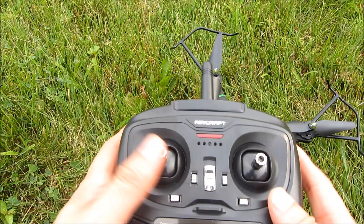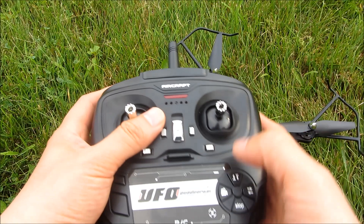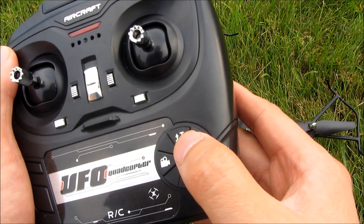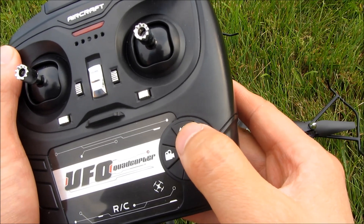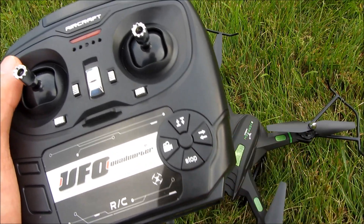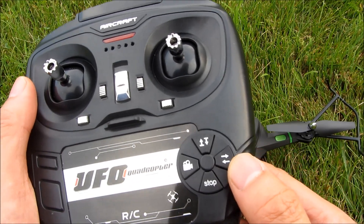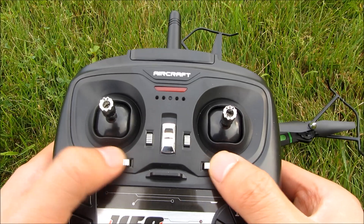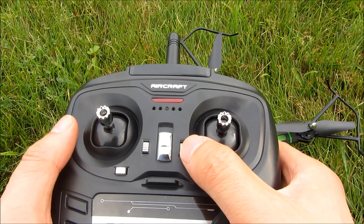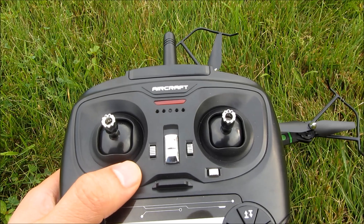This is the remote. It has an attachment for a phone. You can see the buttons here for the camera — turning the camera on and off. This is the auto launch button, this is the auto land, and this is the stop button. This one is the speed setting, and these are the left and right adjustments. Here is the fine tuning for forward and backwards, and this is the fine tuning for left and right turn.